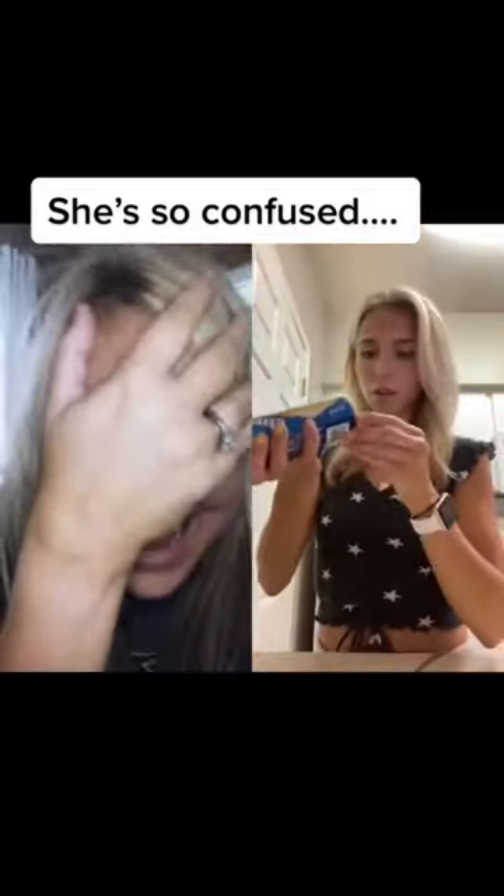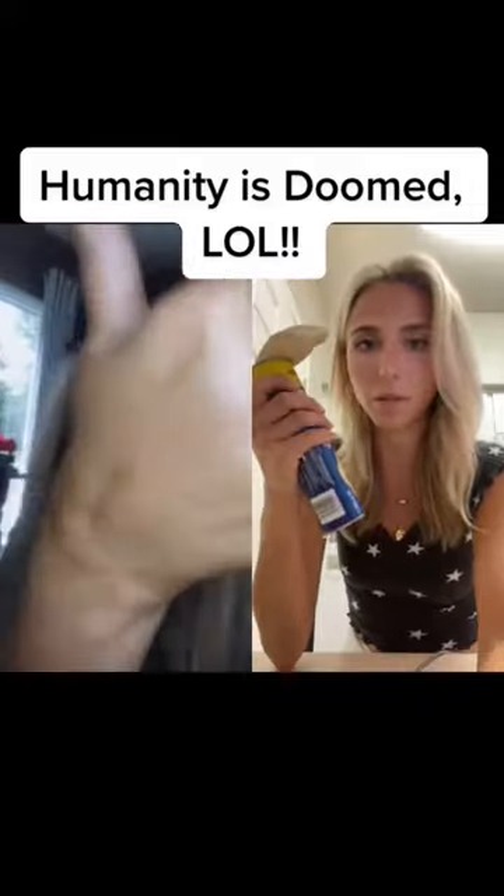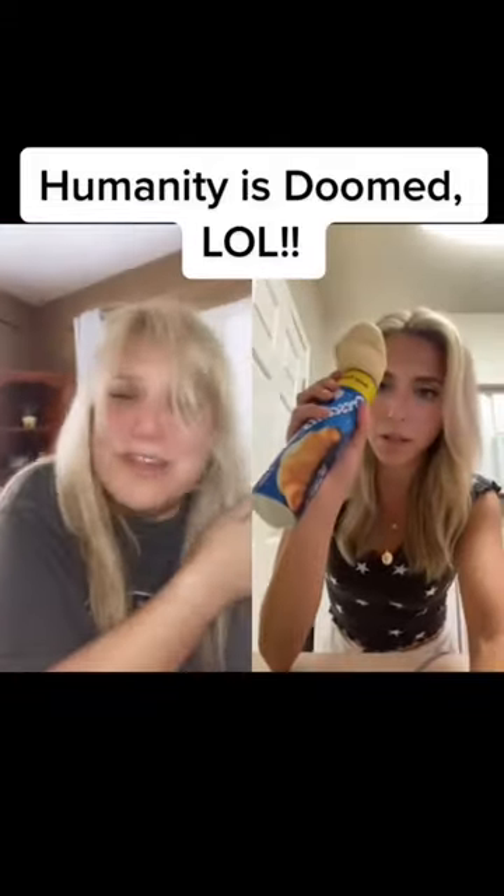I'm pretty sure this is not the right shape of them, but they make the instructions really confusing on how to get them out, so I might just put it in there like this and we'll see.